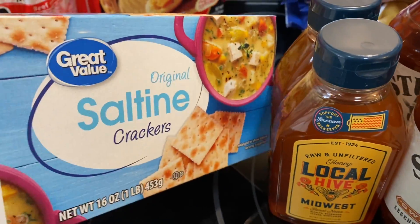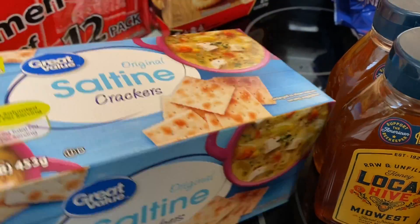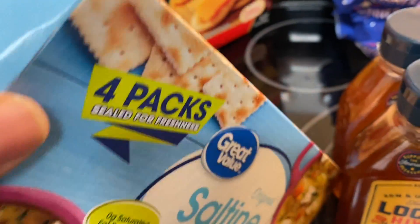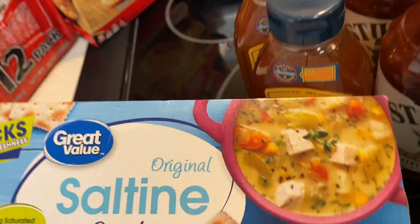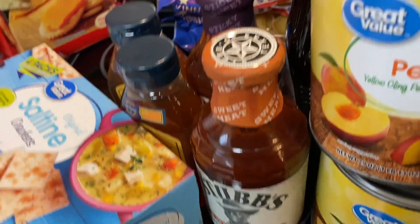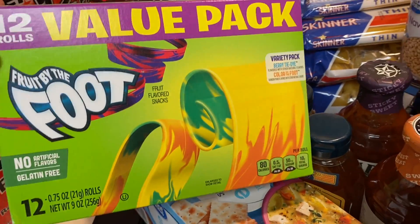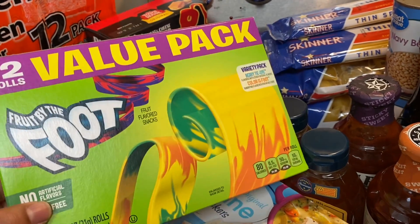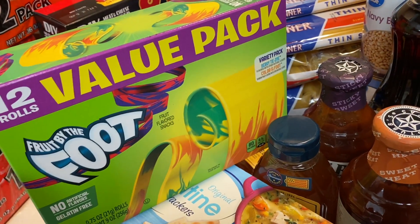I got some saltine crackers — I'll probably put these in a big glass mason jar to keep them fresh longer since the best-by date is March 2021. I also got 12 fruit roll-ups. I saw some games we could play if we're stuck in the house, and some of them use fruit roll-ups, so that's a fun addition.